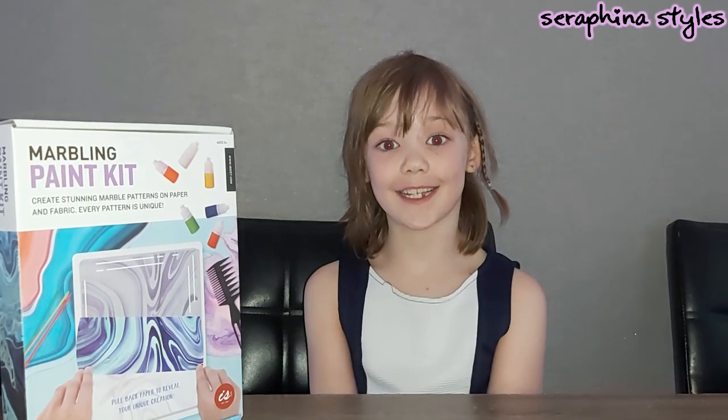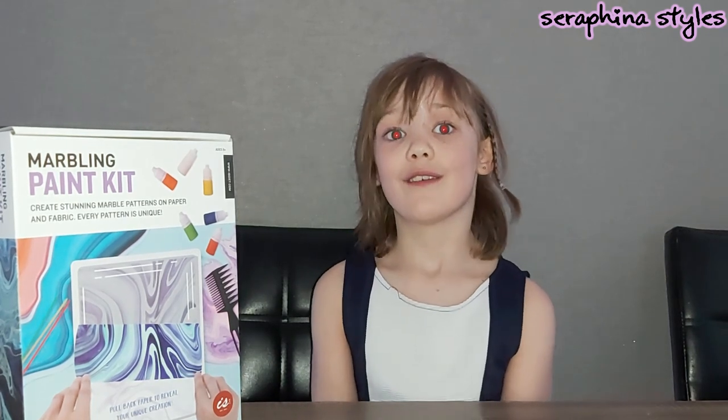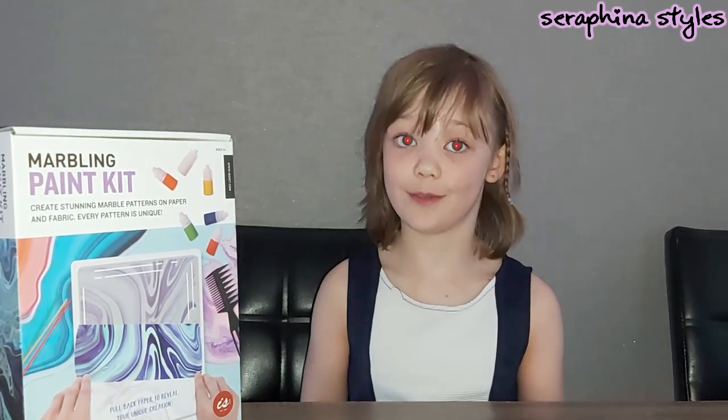Hi guys, Sarah Fianna Stiles here, and today we'll be doing my paint marbling kit. But first things first, we're going to show you how my bath bomb turned out.